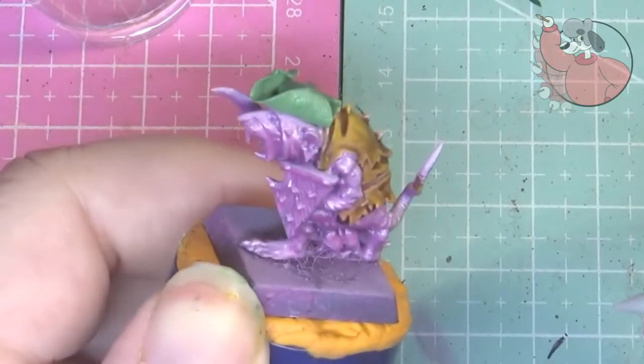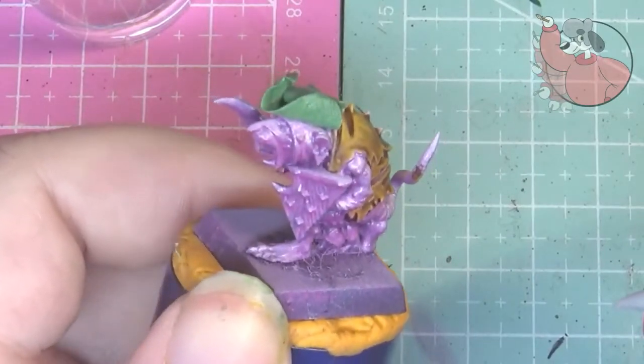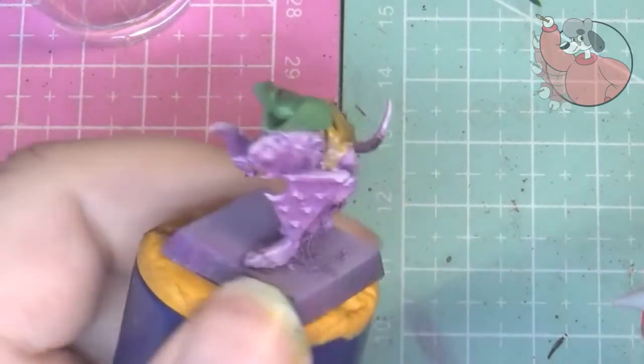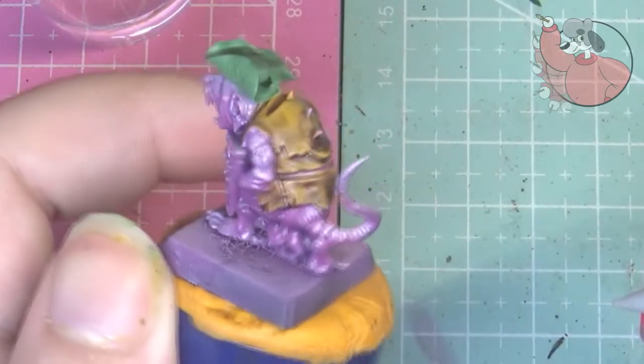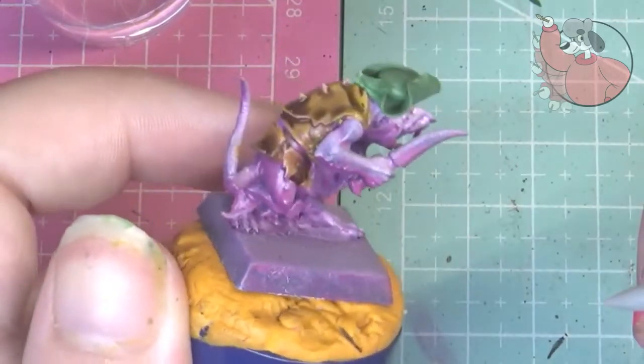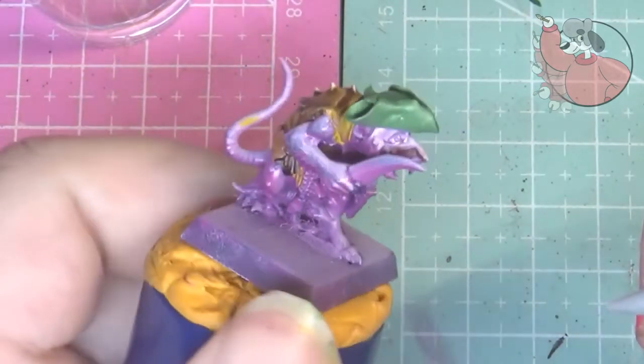The last step is to add optional texture. You can do this with your thumb as your thumbprint leaves a gritty texture, and you can make scratches with your pointy tool or with your fingernail — just go ham on it really. I don't do that too often but you can, just play around.